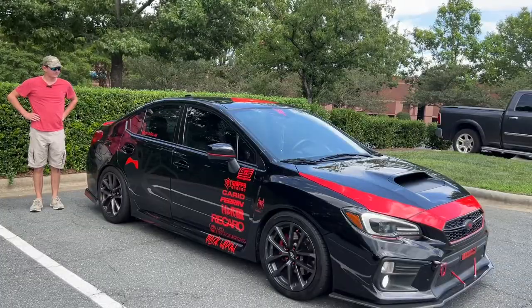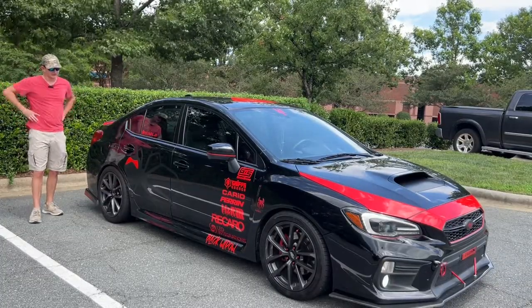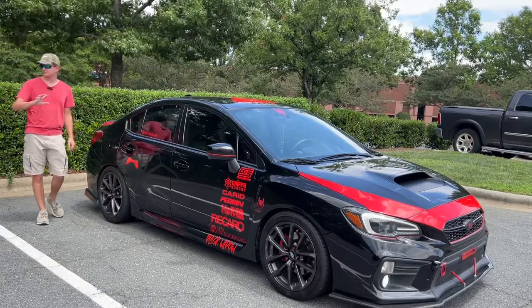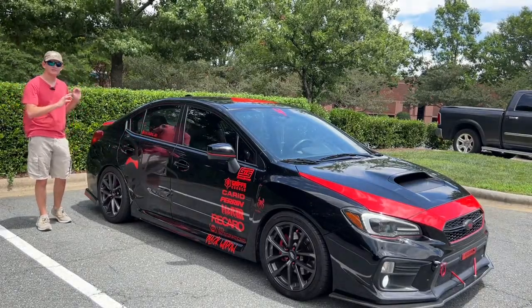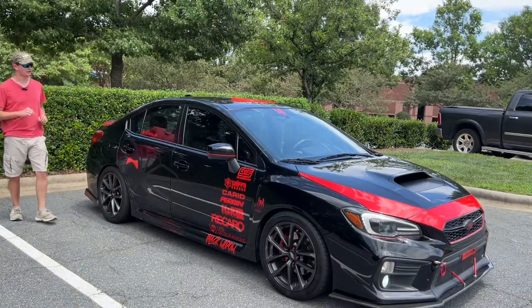Let's get straight on to it. To start with the review, let's go ahead and start with some of the exterior styling details about this particular WRX. This car is basically bone stock with modifications. However, the exterior has plenty of different changes from a regular WRX just to make it look better.